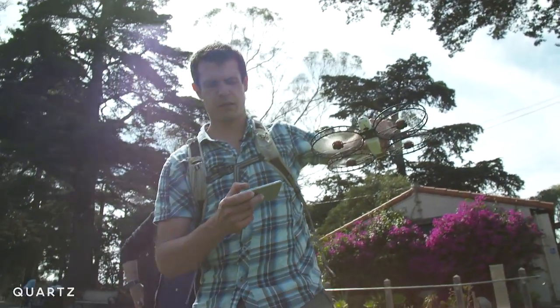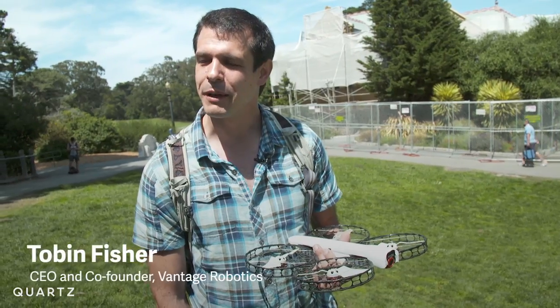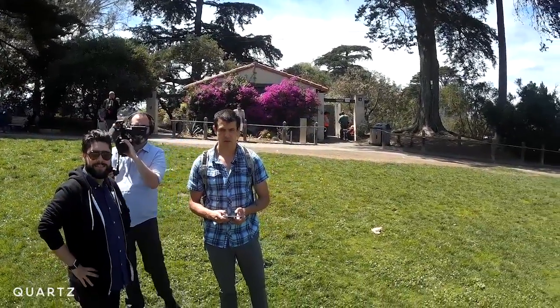What we wanted to do was democratize aerial video, make it possible for anyone to have it with them anytime. The biggest impediment to accessibility we saw is: don't make it cut you.